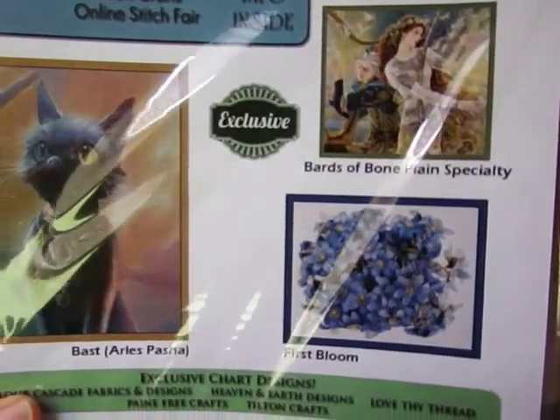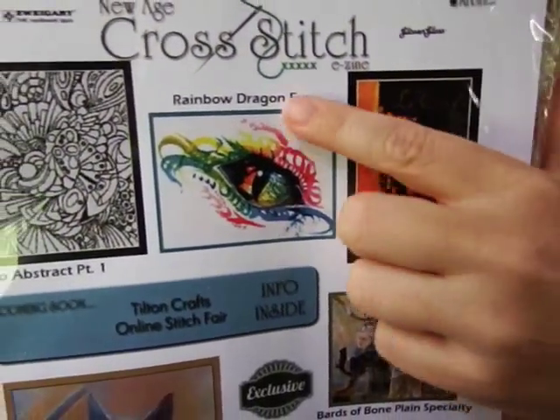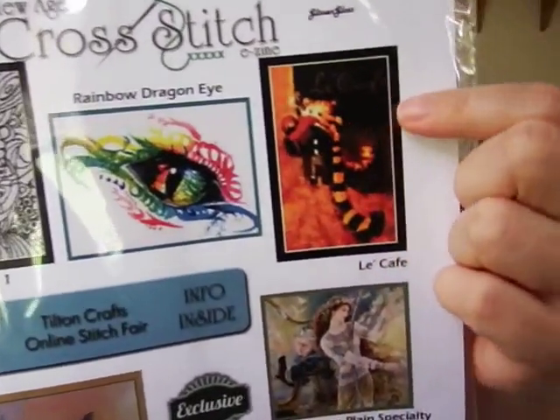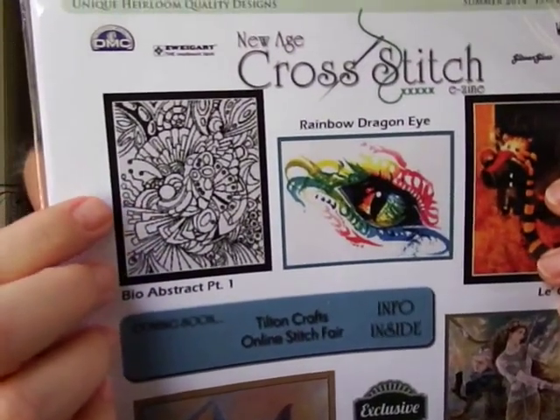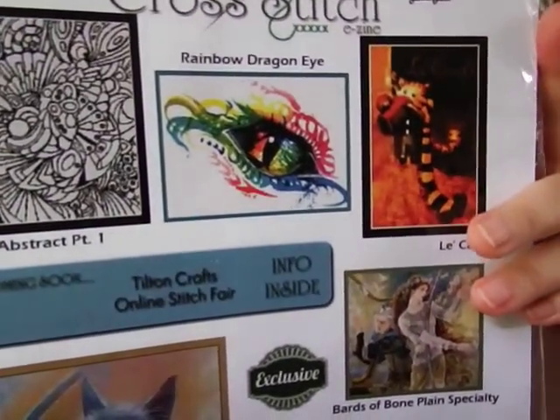I don't know if I'll do them all — I like this one and I love this one because you can add all kinds of neat colors since it's just a black and white outline. That was issue number two, so now I've got one, two, three of them.